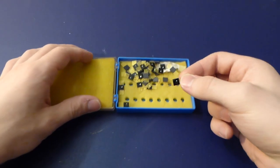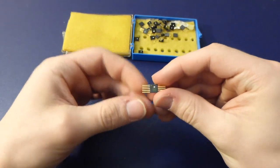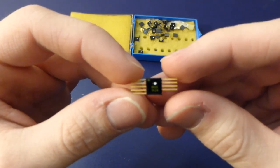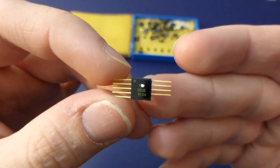Tiny integrated circuits — although they're not actually called integrated circuits. These are from 1966, and are some of the earliest integrated circuits ever manufactured.